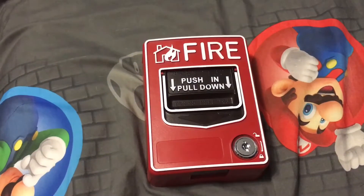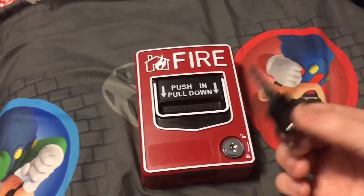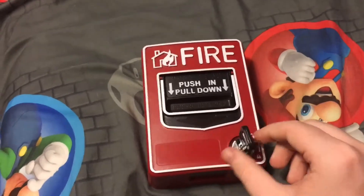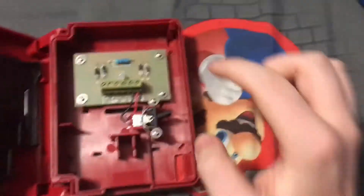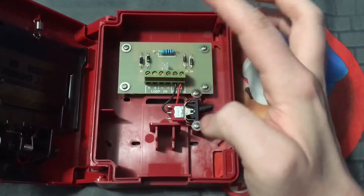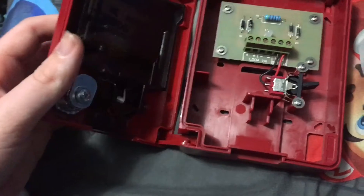I am going to show you the inside of this pull station, but I'm pretty sure it's going to be fake. Here is the key that came with it — it came with two keys. We're going to insert it and turn it. So we open it. Sometimes it gets stuck like this, like it won't go all the way, but we got it open. When I looked at the YouTube video, it doesn't show you the model number, and this is not what a BG-12 is supposed to look like on the inside.